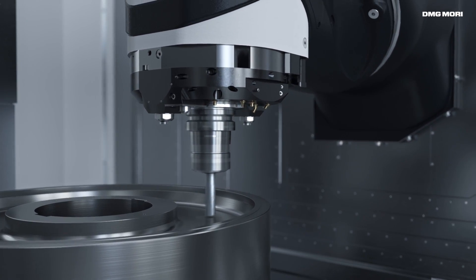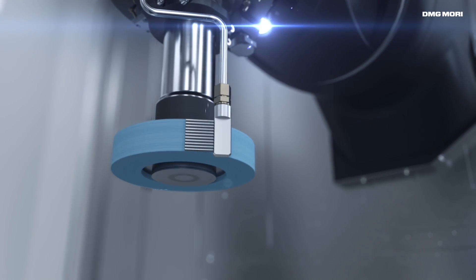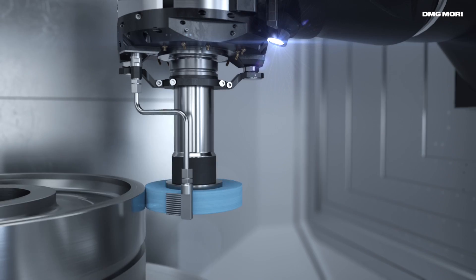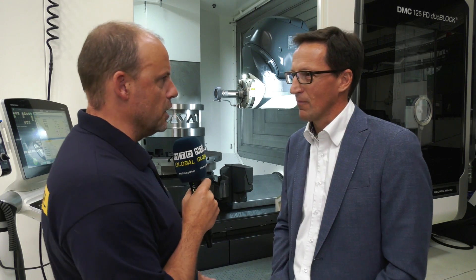Why have you gone about creating this machine in this way? When you compare it with the automotive business, you can compare it with the Q7 or an Audi e-tron — you can go more than 250, drive with the whole family, go steep, go off-road. You can do almost everything, and that is the same with this DMC 125 FD grinding solution. We have three technologies combined in one machine — that is really high-end technology at the top level you can get worldwide.